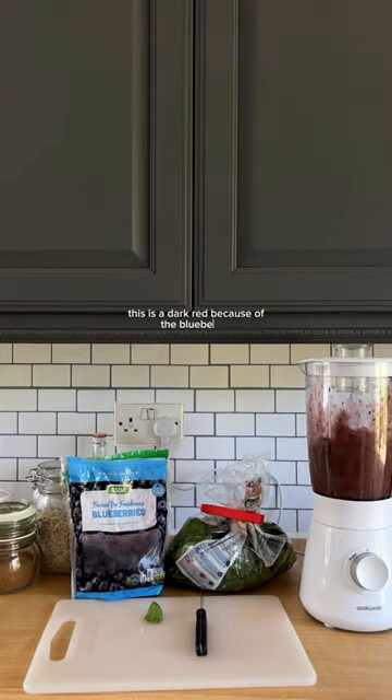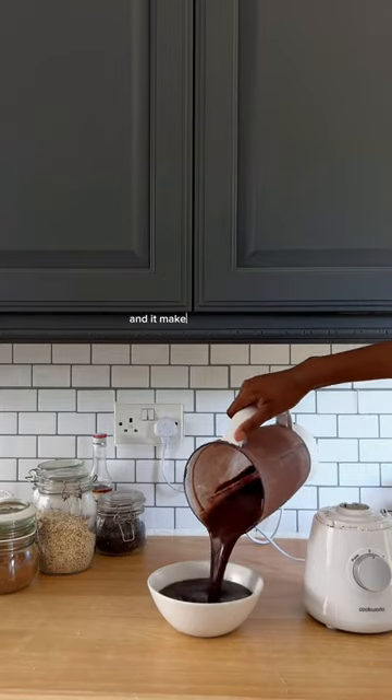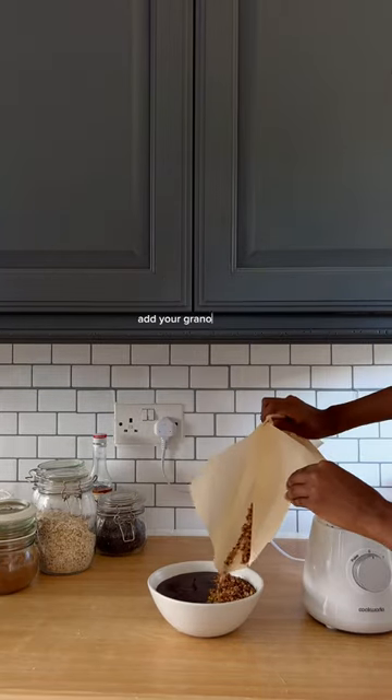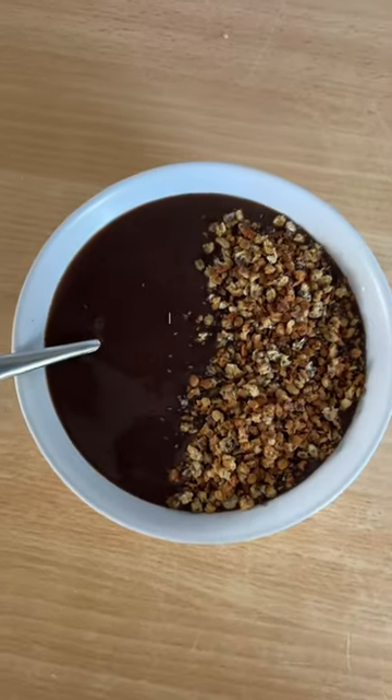Then it's time to blend that up. It was a dark red because of the blueberries, but sometimes I add spirulina, which is a dark blue-green algae, and it makes it bright green. Once you're done blending, add your granola on top — without granola, smoothie bowls just don't fill me up. This is so good.